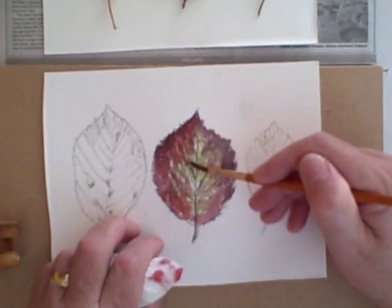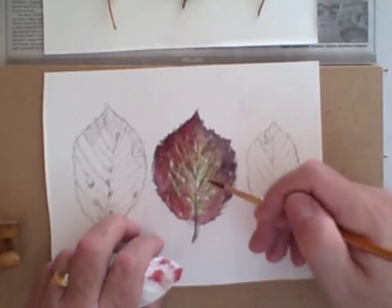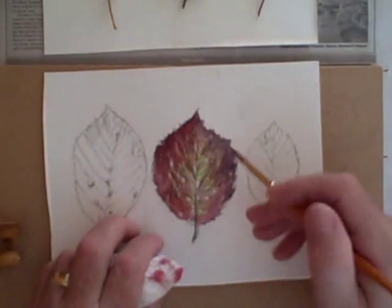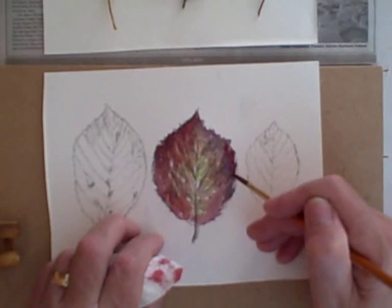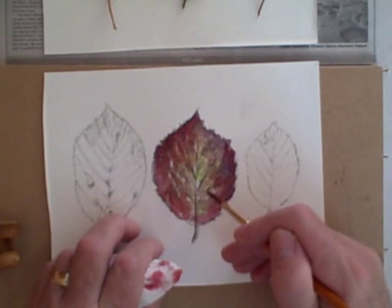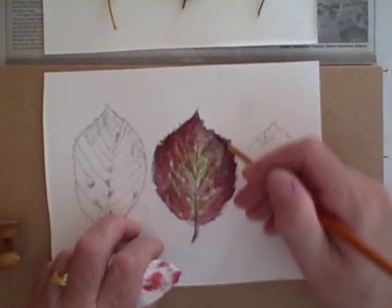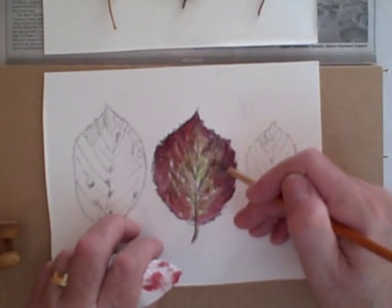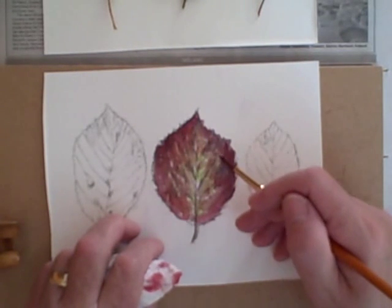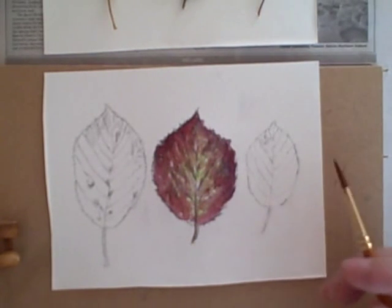I'm going to complete the one leaf and then go on to do the others so you'll get the idea. I'm dabbing off my brush. We'll let that dry again and then we're going to apply another layer as you'll see.